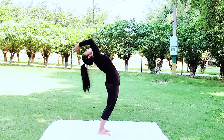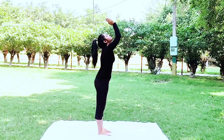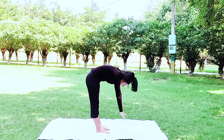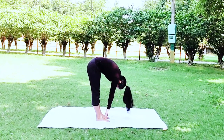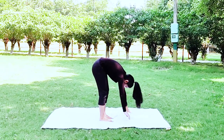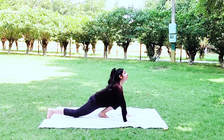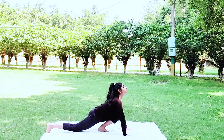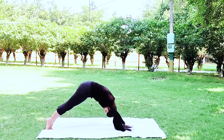Surya Namaskar, that is the salute to the sun, is a sequence of 12 gracefully linked yoga poses which as a whole works on almost every part of the body. So if you don't have time to do the full yoga, just do Surya Namaskar at least twice or thrice daily and you get the majority of benefits of yoga. It improves blood circulation and maintains overall health.